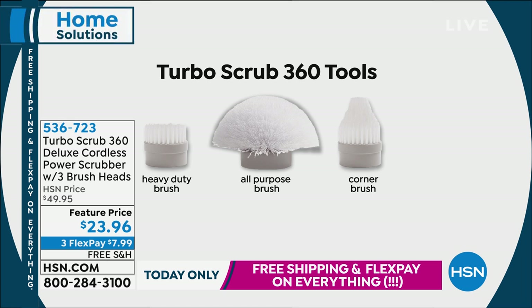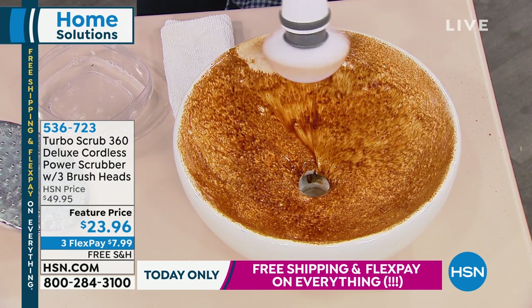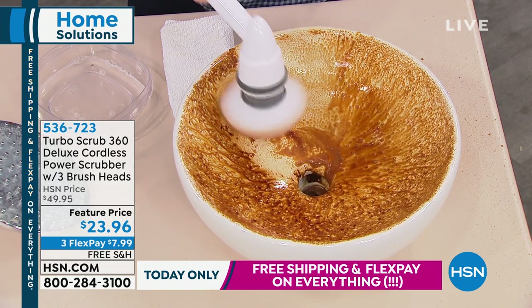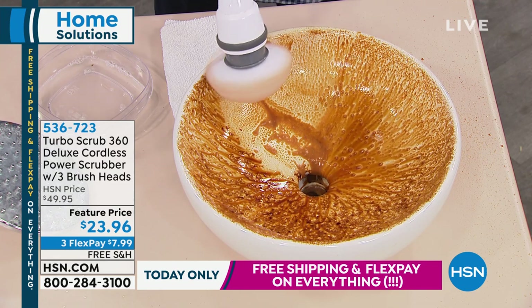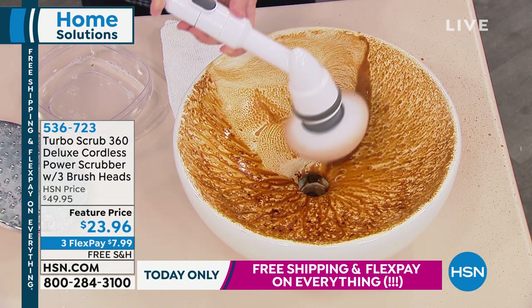I'm going to get it for my boat. I didn't even think about it for my boat, but with that nice long reach, I'm able to get the sides — that's the waterline, that's where you can't reach down. Perfect for the boat. Yes, you're a boat owner, you're a captain.